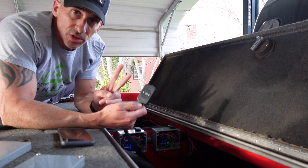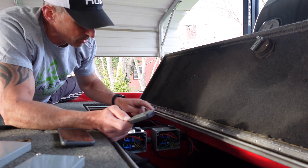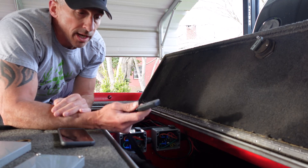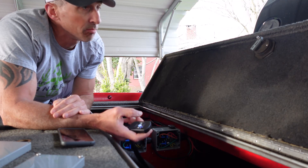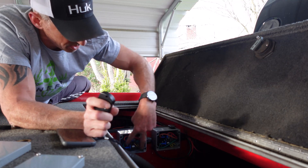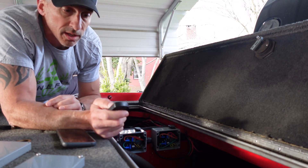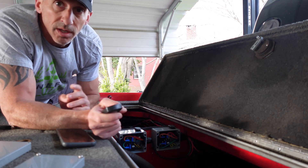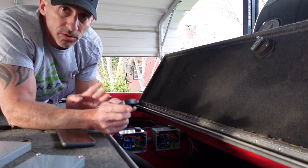I have two Access Shallow Water Anchors — control box one and control box two, left and right. Right now, if I press down on the remote, both anchors deploy — you might see two lights kick on at the bottom. I push up and they come right back up. This is just a programming video, so here we go.